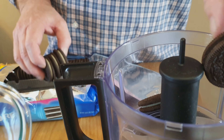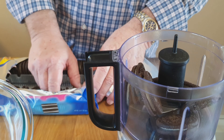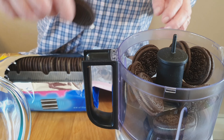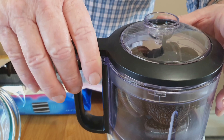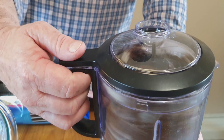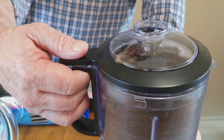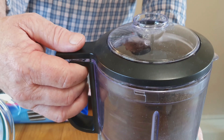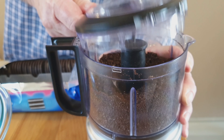We're going to run these through a food processor. Ours is pretty small so I'm going to have to do this in batches. What we want to do is just chop these up so they resemble beach sand.